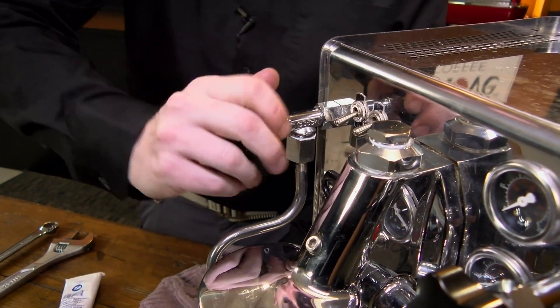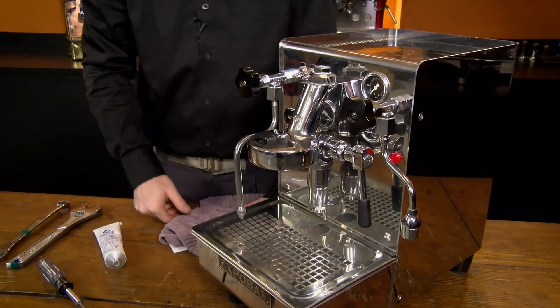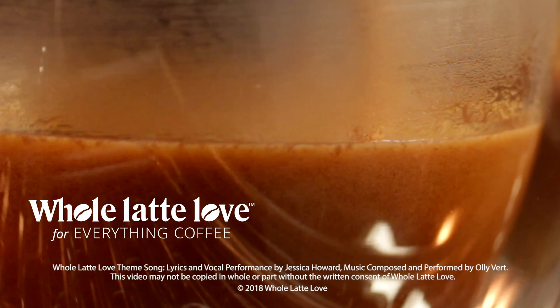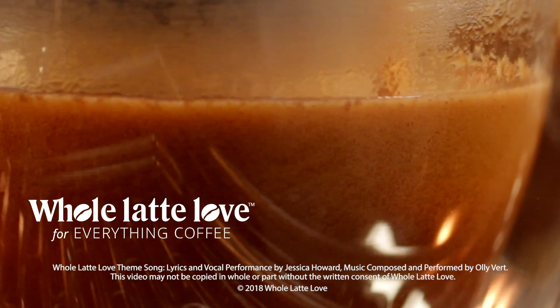Roll it back in and out a couple of times and you are all set. It's the same procedure on the other side — exactly the same on both sides. Alright, Brian, thanks so much. Thank you. Want to learn more? Subscribe now so you'll know about the latest videos on everything coffee from Whole Latte Love.